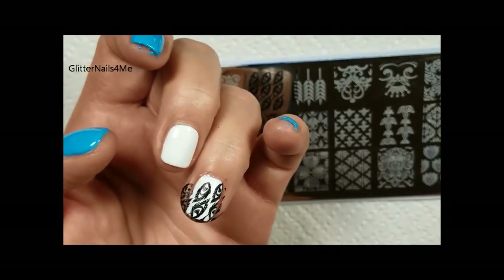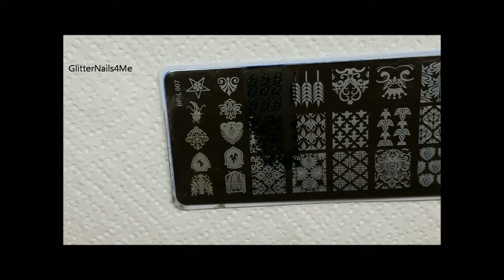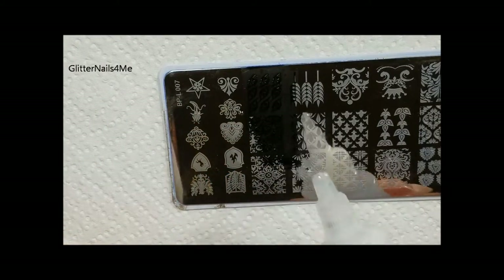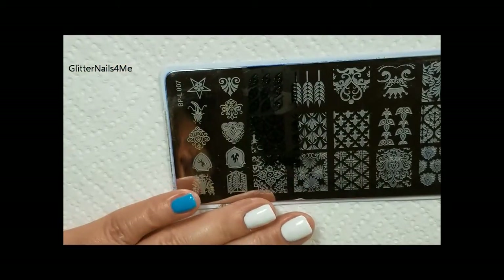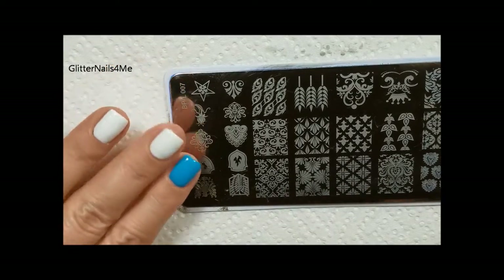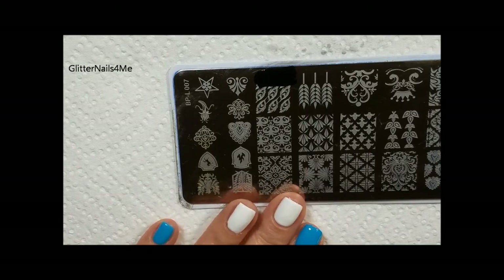I'm just going to press it in — and yes, I didn't use liquid latex — and I did a horrible job at getting that placed on there. This is the great thing about gel polish: I don't like the way that turned out, so I'm gonna take a cotton pad and some acetone and wipe it off. I top coated this so that I could wipe it off if needed. There we go, now I can start all over again. Wipe that off, let it dry a little bit, and we're gonna try again.